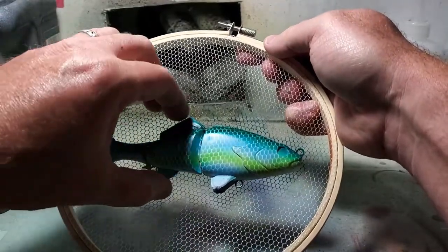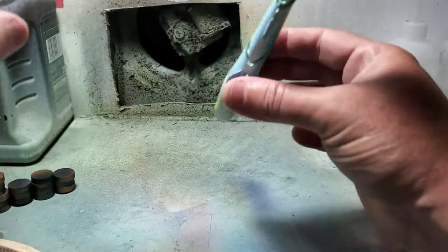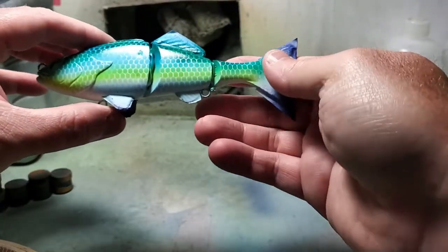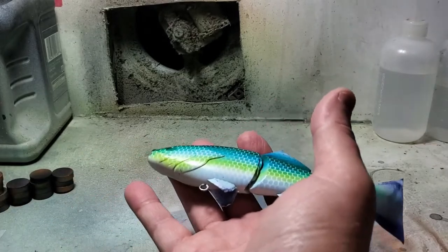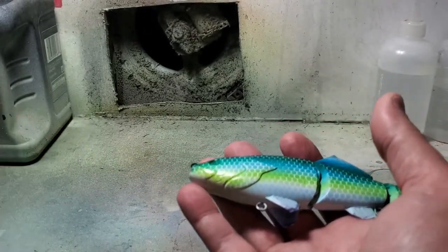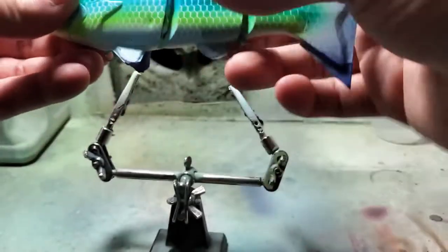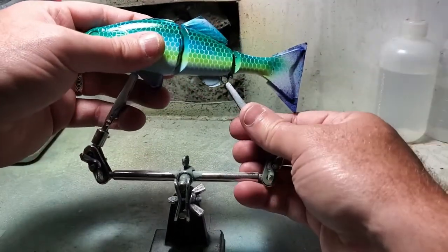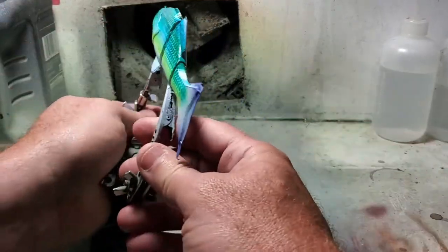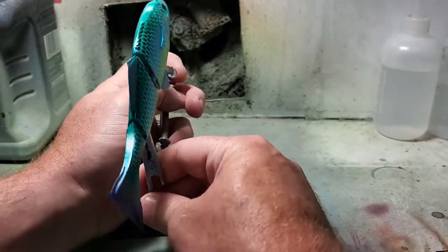Crisp, clean lines. Nothing's blurry, nothing's fuzzy - that's one of the best scaling jobs I think I've ever done actually. Being real, that came out pretty well. Back in the helping hands and on to the next step.